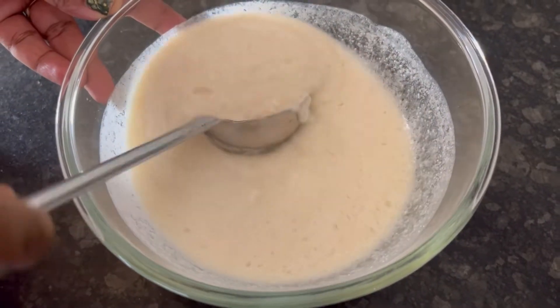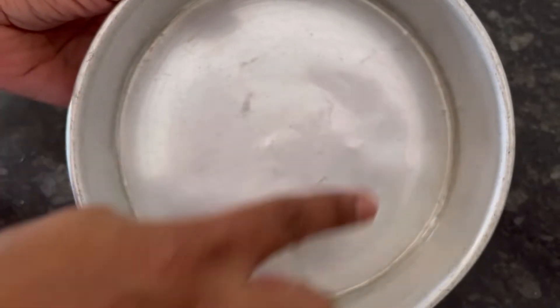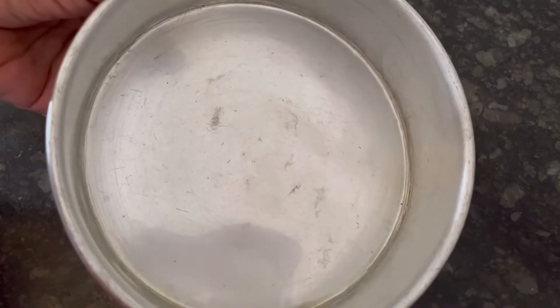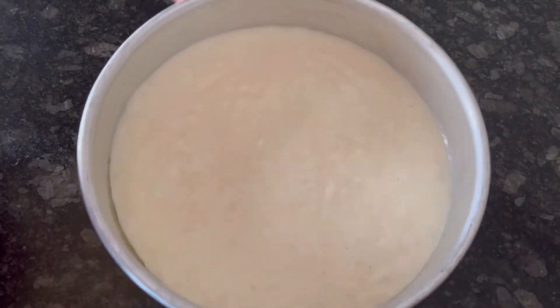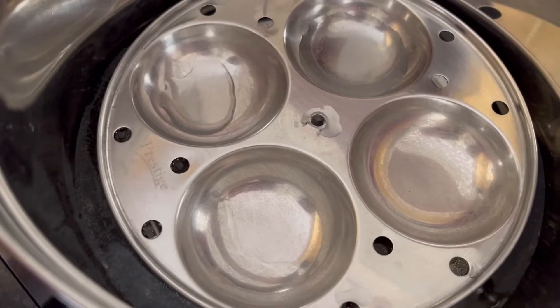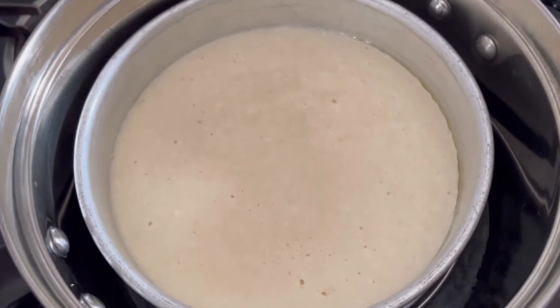This is the consistency we should have. I have already applied oil to a cake mold. Now pour the dhokla batter into the cake mold. Tap a few times to remove air bubbles. Meanwhile, the water has boiled in the steamer. Keep the cake tin in the steamer.